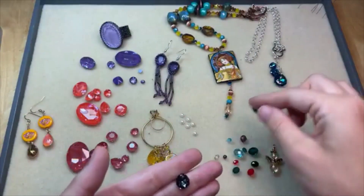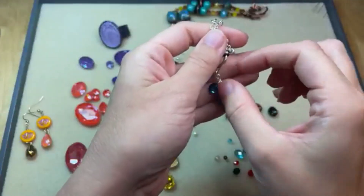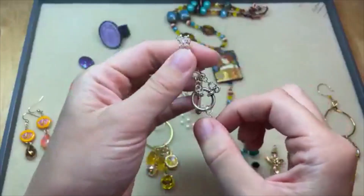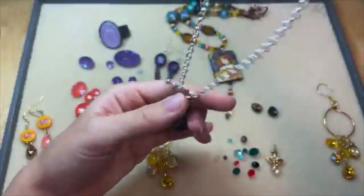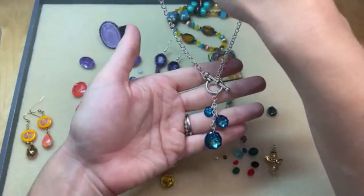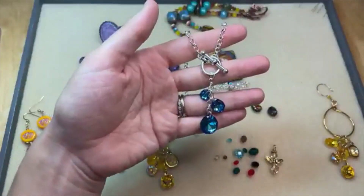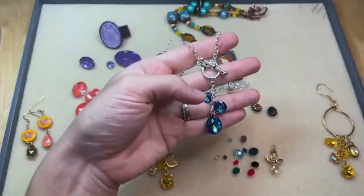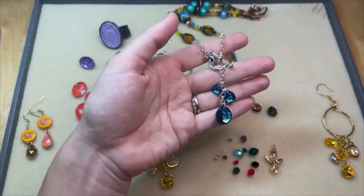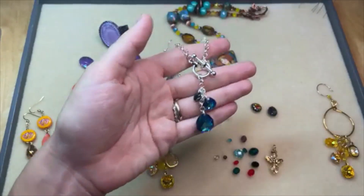I had to use the Crystal Bermuda Blue in this fun lariat design. I dangled the different sizes — you can see there are small, medium, and large available — just dangled them on a small length of chain on the toggle, with the toggle to the front of the necklace. Look how pretty those are — you've got this fun choker-length lariat that looks so cute with those Majestic Pendants dangling on the front. Super simple — this design came together in minutes, just attaching chain with jump rings and picking out the Majestic Pendants for the center.